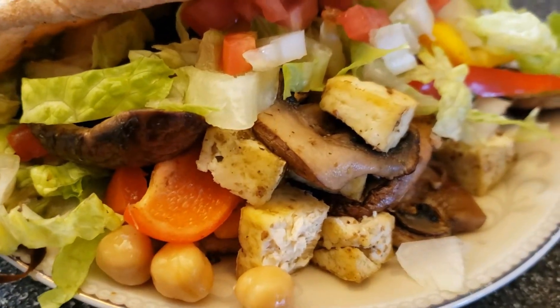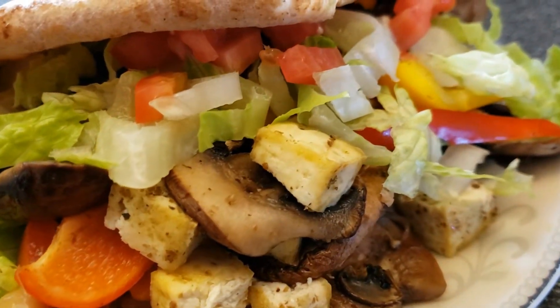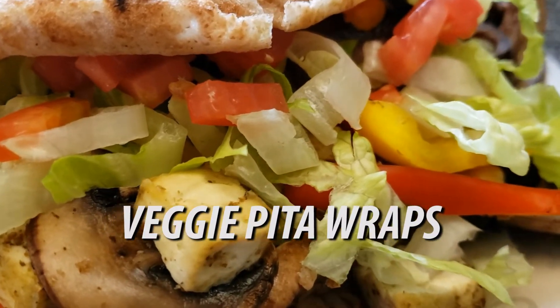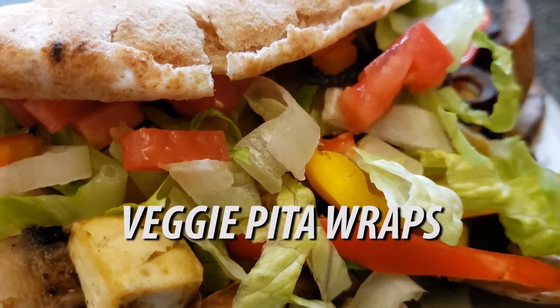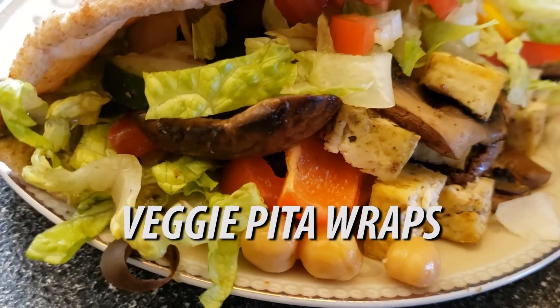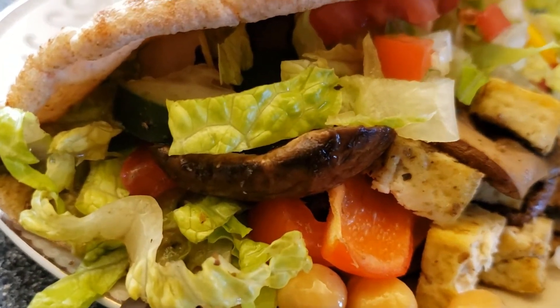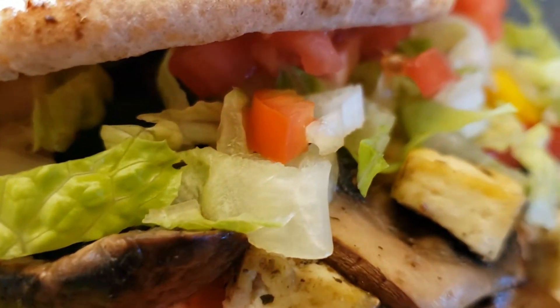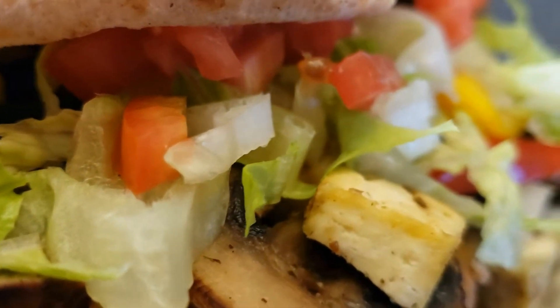Welcome back to Joel's Bowl. Today we're making veggie pita wraps. This episode is part of my Veganuary special — 31 recipes for Veganuary. Be sure to check out some of my other videos, and as always this recipe is posted down in the description as well as being pinned in the comments.